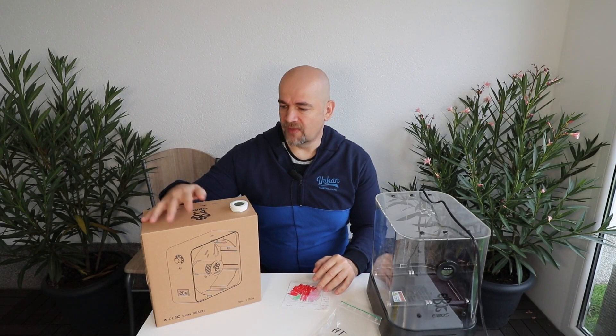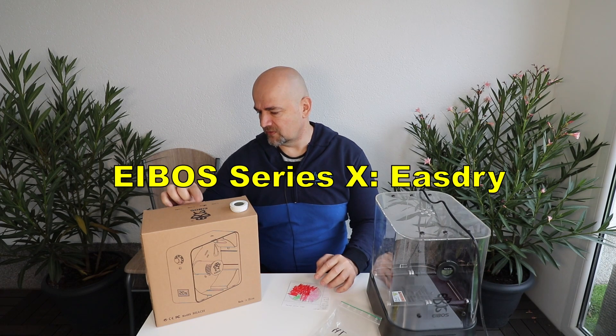Hello and welcome to my TechFan. My name is Igor and I have another filament dryer review — it is the iBOSS Series X, the Is Dry.